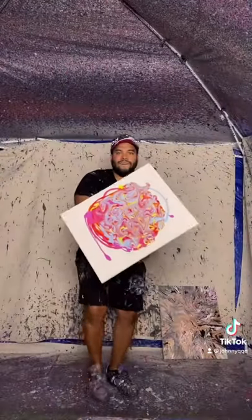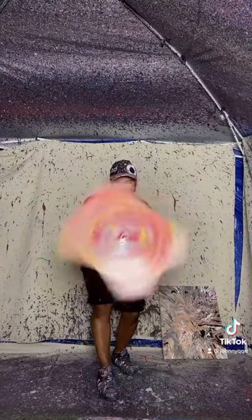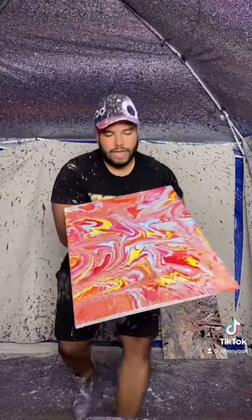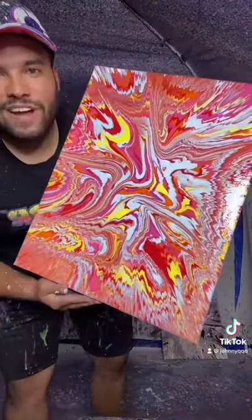Let's spin it — here we go! And the final result looks something like: retro vibes, baby!